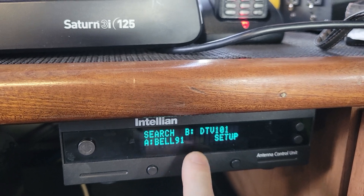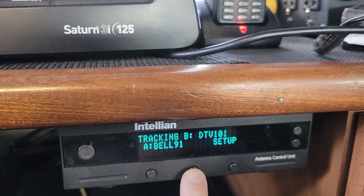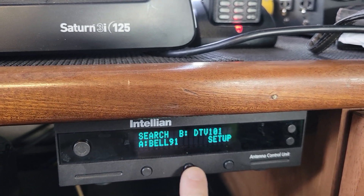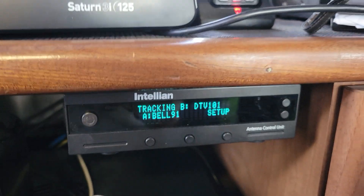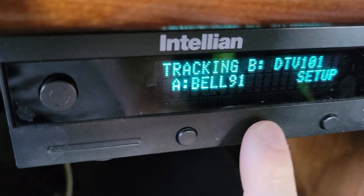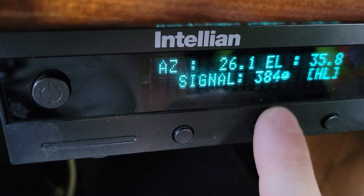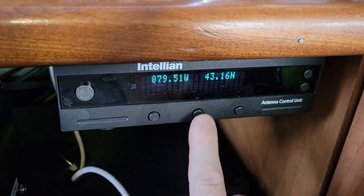You can cycle back just by pressing the middle button again. It'll track on DTV 101, then check to see if it's the right one. If it doesn't think it's the right one, it'll search again, so you may have to wait a little while. Now it seems to be tracking again — go to the signal strength page and it has a little circle beside it. Now you know it is truly tracking DirecTV 101.